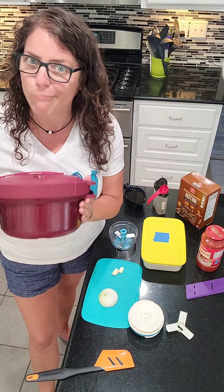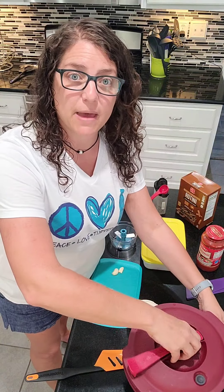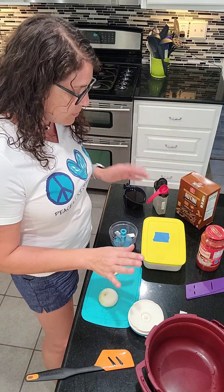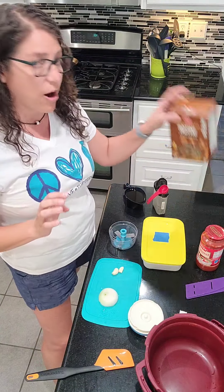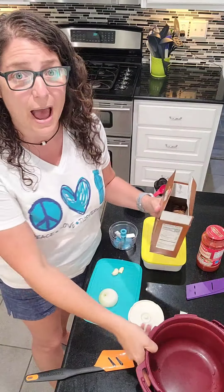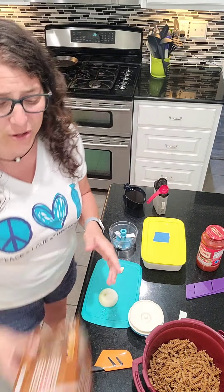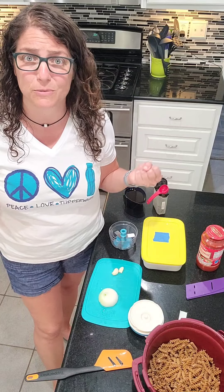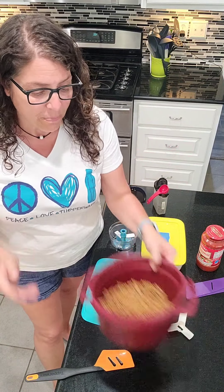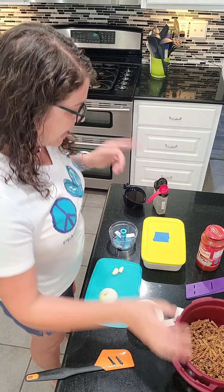And today it's pasta. We're going to start by putting our pasta in first. I have eight ounces of rotini pasta. It does not matter what type of pasta you use — you can use penne, you can break up some spaghetti, you can do elbow, it doesn't matter. I just pop this in here. This is a whole wheat that I like to use.